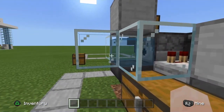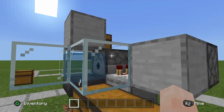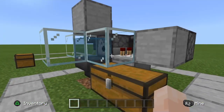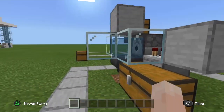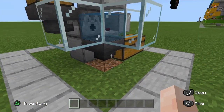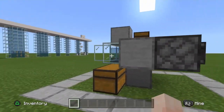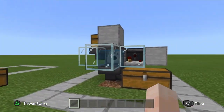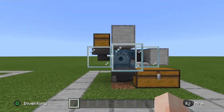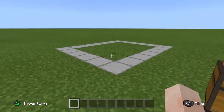So how it all works: a dispenser facing a water source with an empty bottle inside — if you power that dispenser, it'll fill the bottle with water. But if it's a full bottle of water inside, it'll spit that bottle out. So really, all you've got to do is just put that water source over top of a hopper, wire up an auto-dropper circuit to your dispenser, and then give yourself an input. That's it, it's really simple.